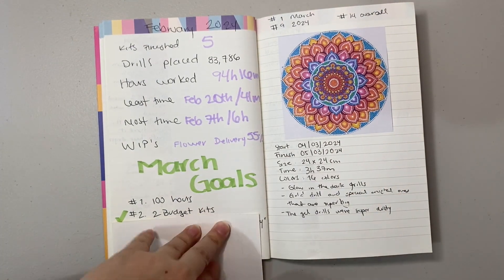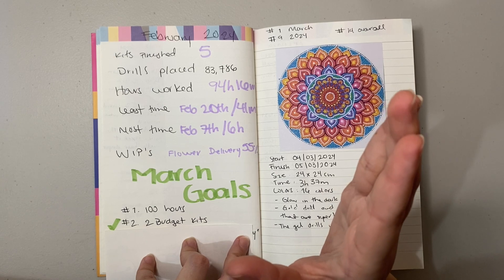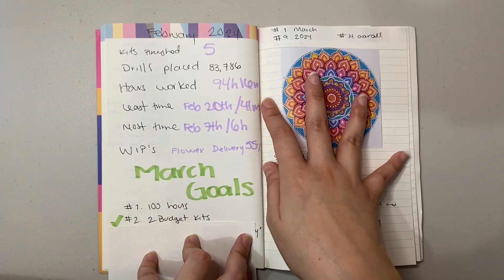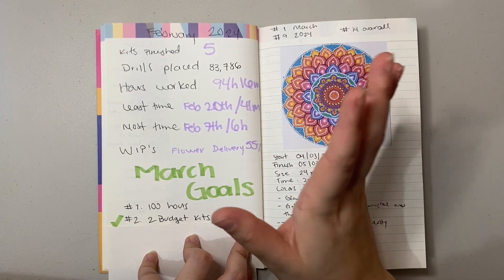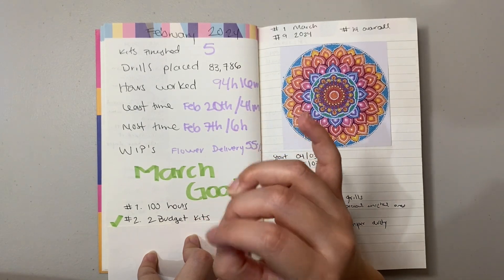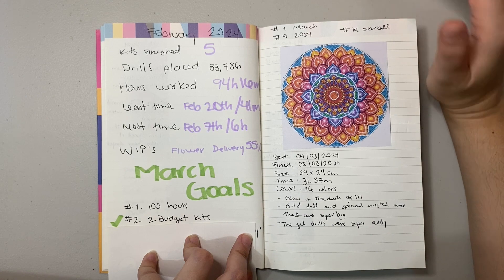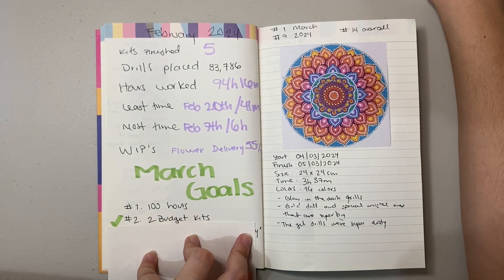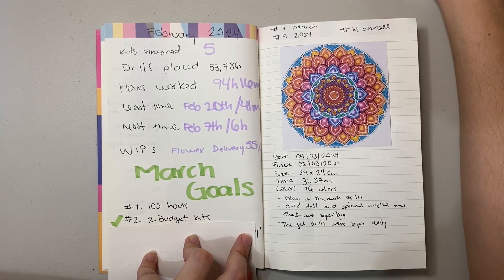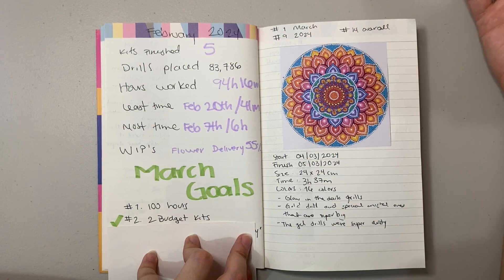The next goal was to finish two budget kits. At the start of March I only had two budget kits left in my small stash. I started working on a cat one — I finished about 40% of it — but the color combination was insane: green and blue for what was supposed to be a black cat. It made no sense, so I tossed it. But at the end of the month I got 11 new diamond paintings from Temu and finished another budget kit. So that goal was completed!